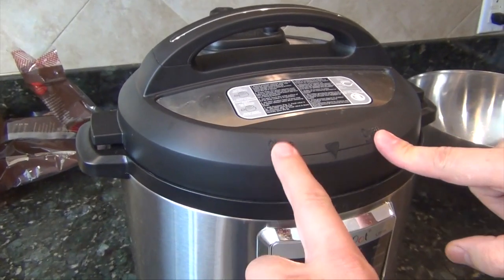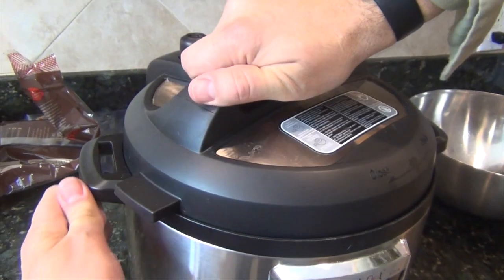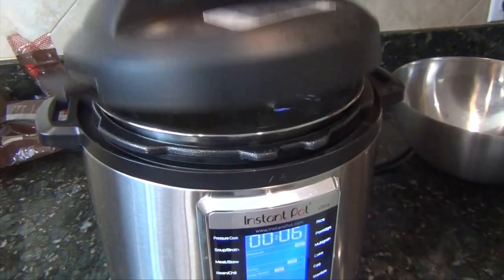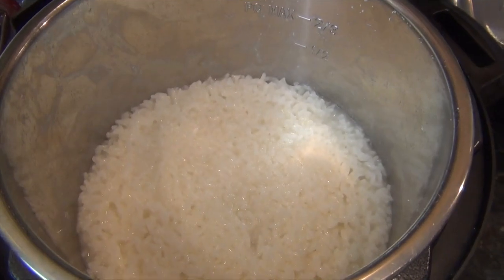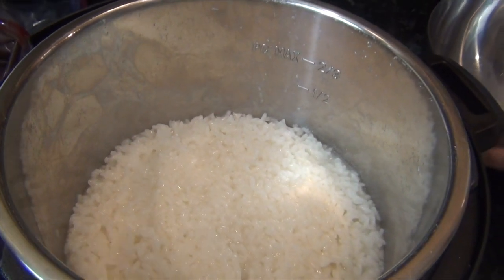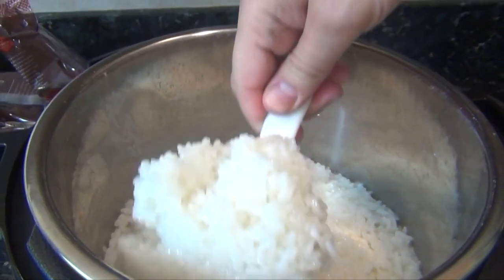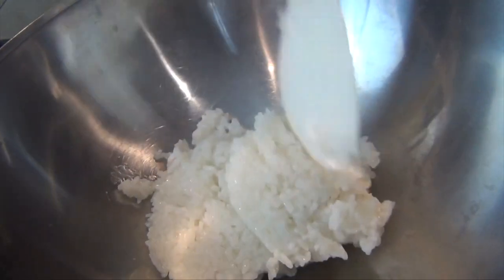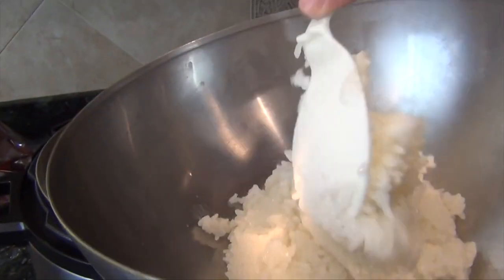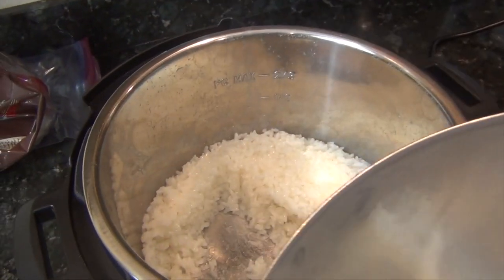That means we've now got it depressurized to the point where we are safe to open. Going back to the instructions: close this way, open this way. So holding, turn, and lift. And this is what we call al dente rice. You can see it's sticky — this rice can be used as a sushi substitute.